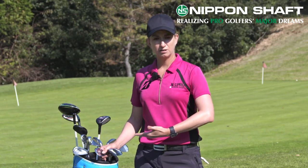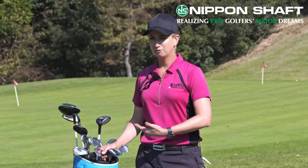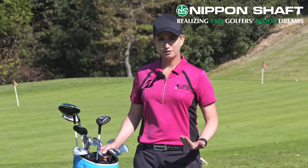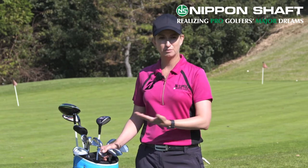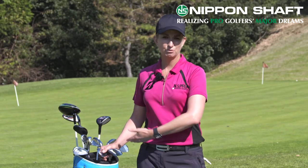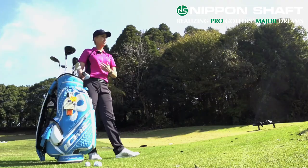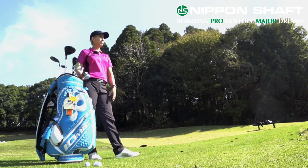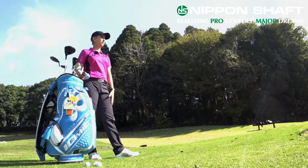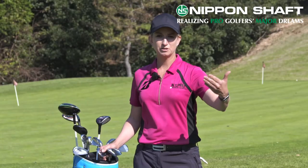That setup gives them more options and they don't have as many in-between distances where they have to rely on feel and take distance off a wedge. For me, I feel like I don't need that extra club there and I'd prefer to have it deeper into rescue clubs and three woods. That's my personal choice, but I definitely recommend a gap wedge in between your pitching wedge and sand wedge — it gives you more versatility from inside a hundred yards.